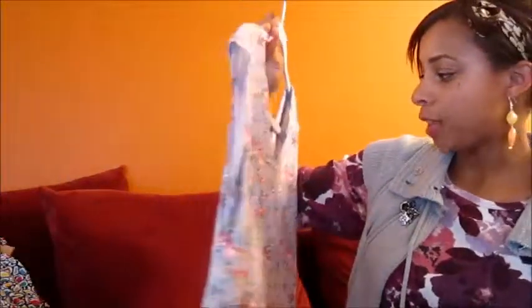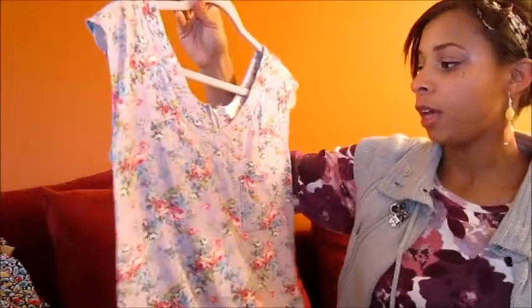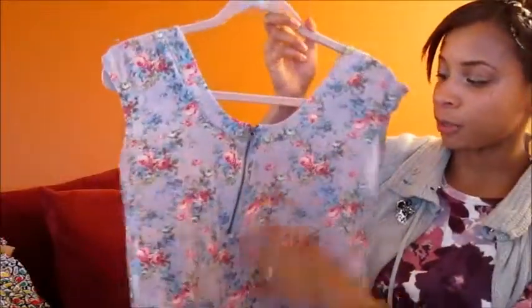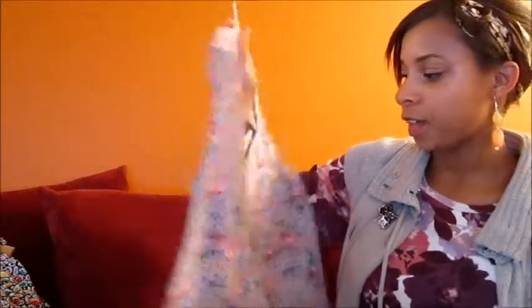The next top is a Massimo top, originally from Target. I love the purple background and the floral print. It has a little pocket and a nice V-neck. I wear this a lot — you can wear it dressier or casual. My husband thinks it looks like a scrub top, but I don't think so. I really like it.